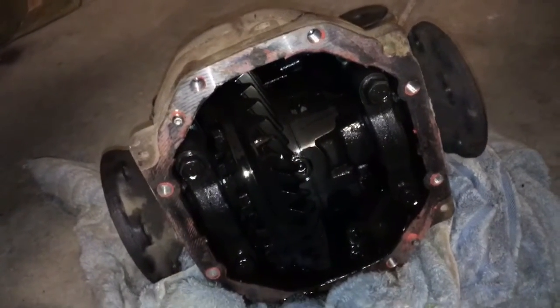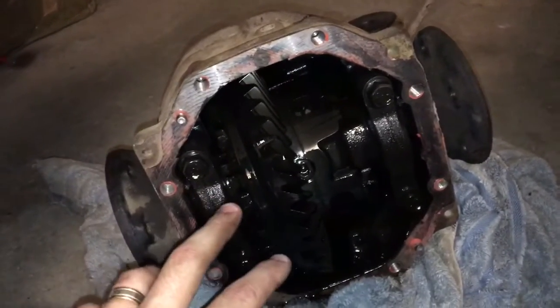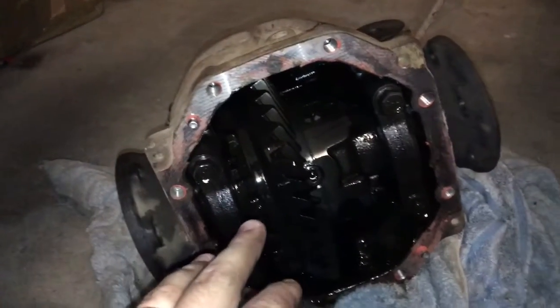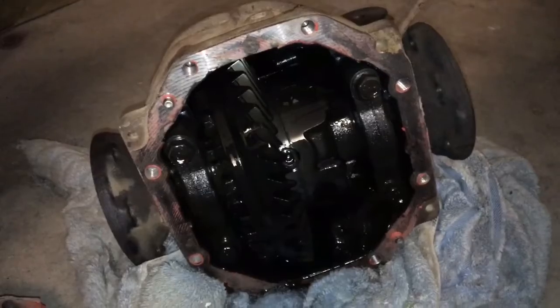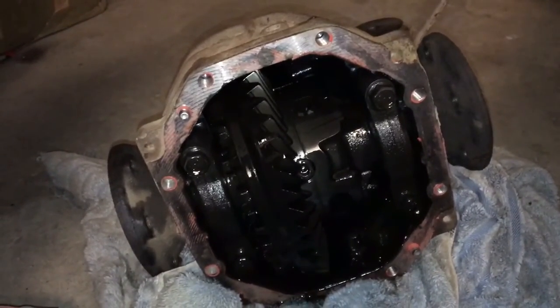This is an 8-inch Toyota diff, which is very common for Hiluxes, some Supras, Chasers, that sort of stuff. But yeah, that's basically how you work out your crown wheel and pinion ratio.